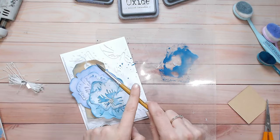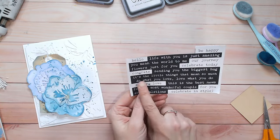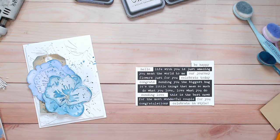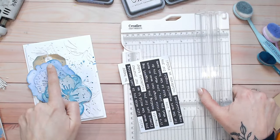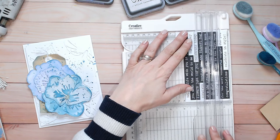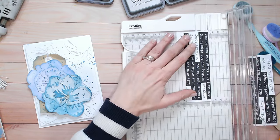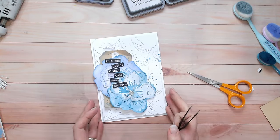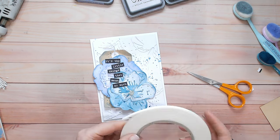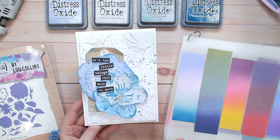That blue ink splatter looks nice and bold over the flowers and the tag. For my sentiment I'm using my Sentiments for All paper pack — I've taken an offcut of one of the pages and I'm going to use my trimmer to cut one of the long sentiments into lots of small pieces to come down as if they were on the tag, with the flowers grown behind them. 'It's the little things that mean so much' — that's going to be my sentiment. I'm attaching them all with foam tape. I think that's my finished card using this color combination swatch as my inspiration.